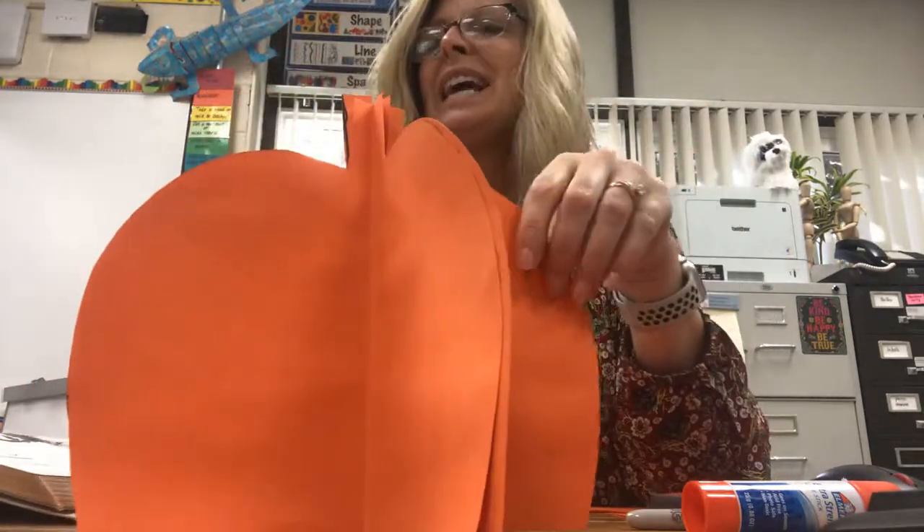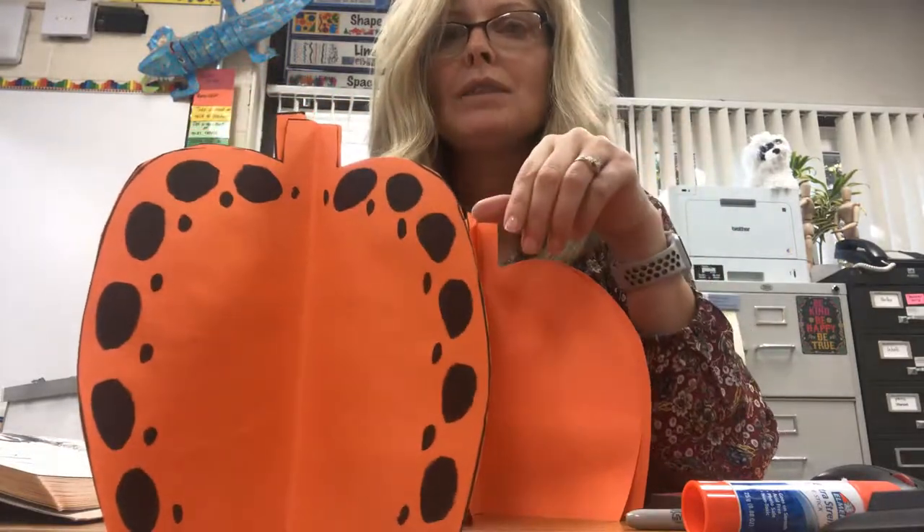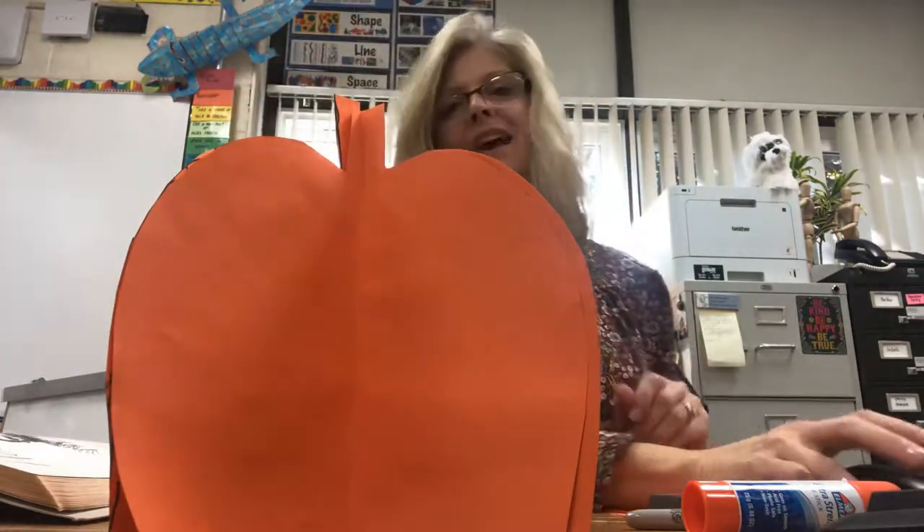You can decorate it like Kusama, the famous artist. You can do dots just like this, or you could do any kind of design that you think looks good for your pumpkin. Have fun!